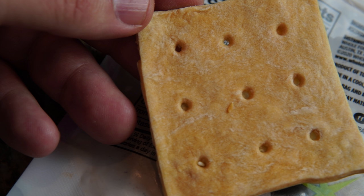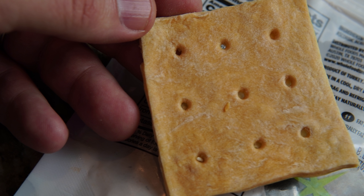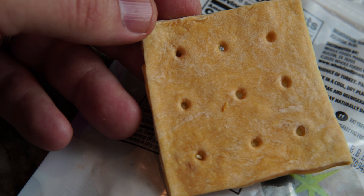Nutritionally, there isn't much there. There isn't any vitamin C, which is why sailors on long voyages would sometimes get scurvy. There are about 15 grams of carbohydrates, 2 grams of protein, 1 gram of fat, 1 gram of fiber, 290 milligrams of sodium, and scant amounts of potassium, sugar, calcium, and iron. It will keep you alive for about 2 months without supplementation with other food sources.